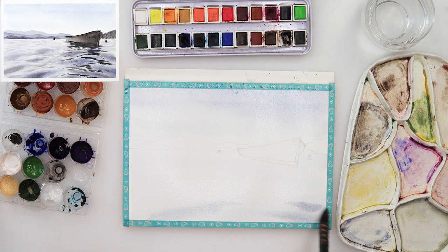After wetting the paper, I painted the sky — very simply, I just added a couple of straight strokes and left the left side of the sky a little bit lighter and the right side a little bit darker.